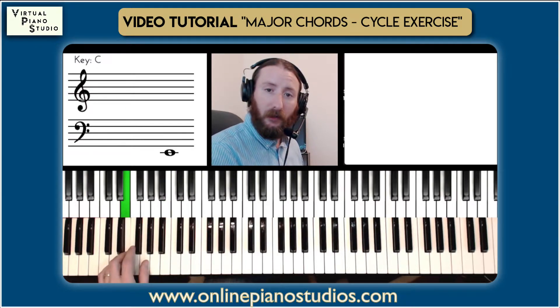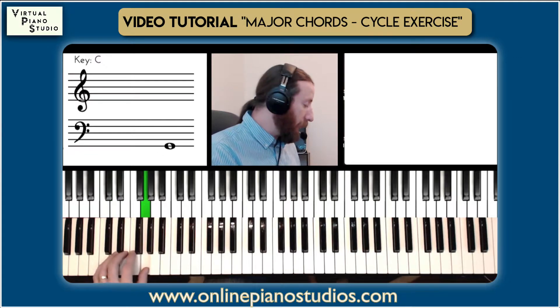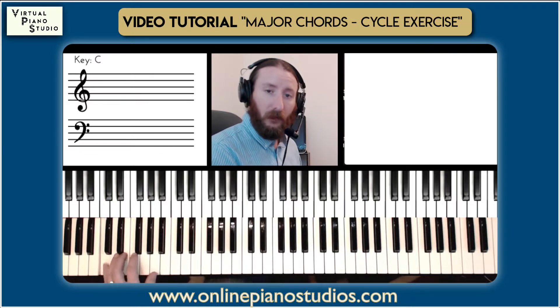...Gb, B, E, A, D, G, C. If you have your circle of keys or circle of fifths chart handy, you can use that.